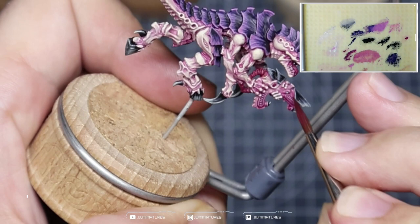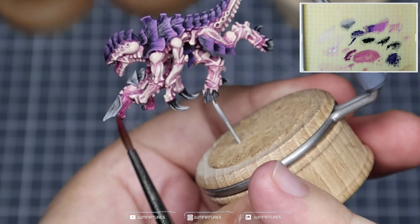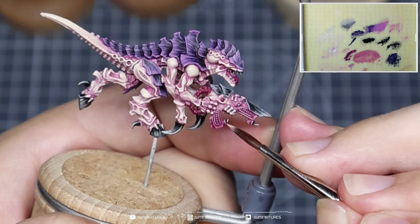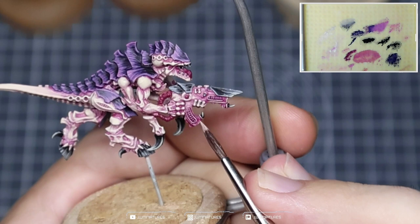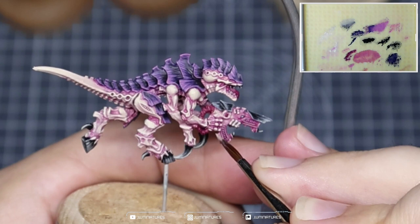To finish off the gun I wanted to darken down the magazine and towards the front of the gun a bit more. I've taken the Screamer Pink, thinned this down again to pretty much a glaze consistency, and I'm just making a couple of extra passes towards the front of the gun and towards the bottom of the magazine — maybe an additional two or three passes just to really build up that saturation and concentration of colour. Then I'm taking some Harvester Flesh and just creating a bit more distinction around those vented areas and around the base of the magazine and the front of the barrel, just to give it a wee bit more structure and shape.